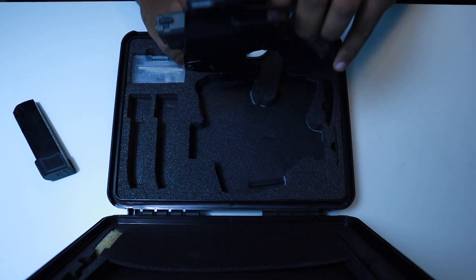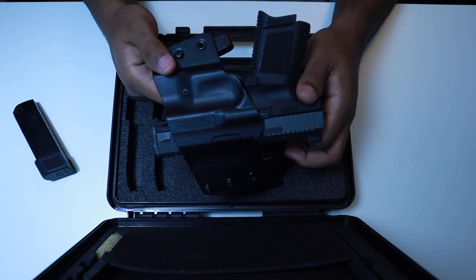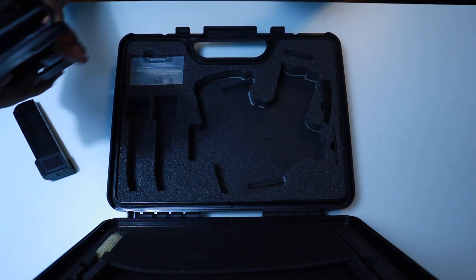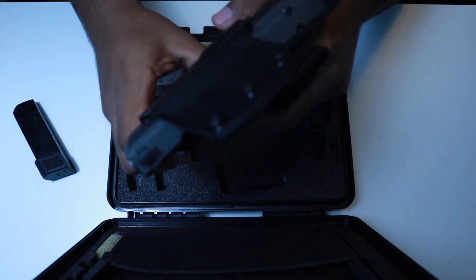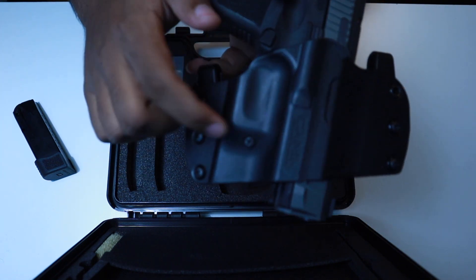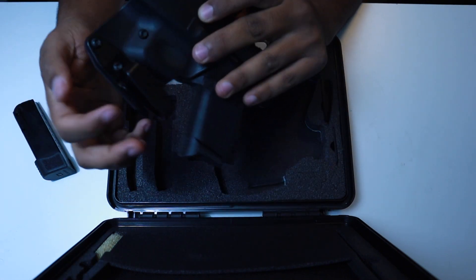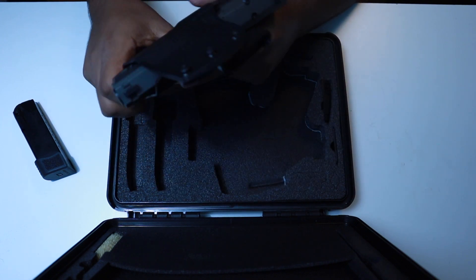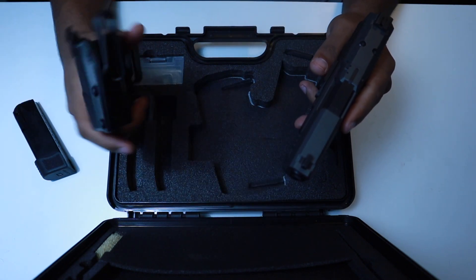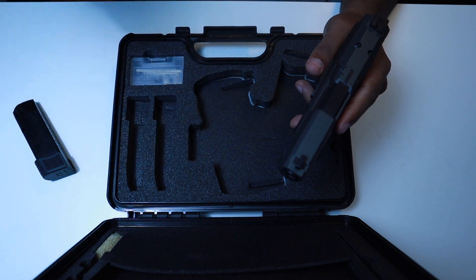Of course you have your Canik TP9SC Elite and a plastic holster. This is not Kydex, but it's pretty close and it does have some retention — you can hear a nice click when you put it in. It has what looks like adjustable retention. It's made for right-handed people, but you can flip the clips to the other side and carry it inside the waistband. As a lefty it's a right-hand only holster, but I do train my right hand so I can still use it outside the waistband at the range.